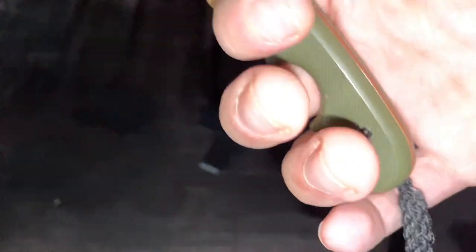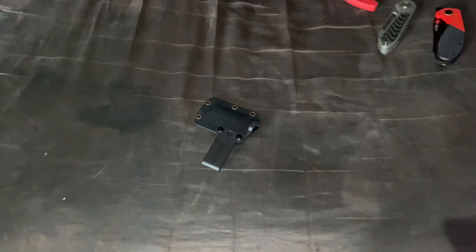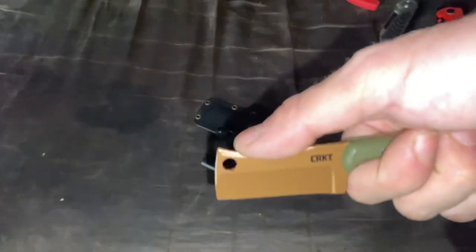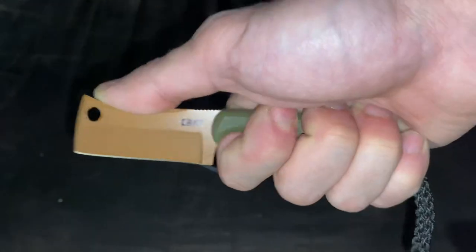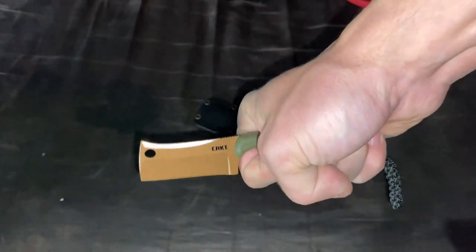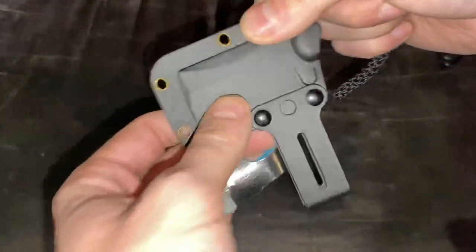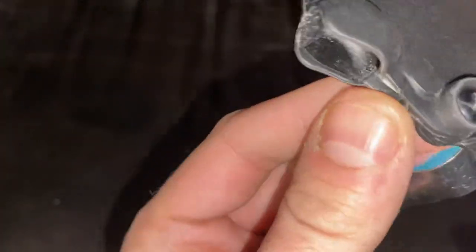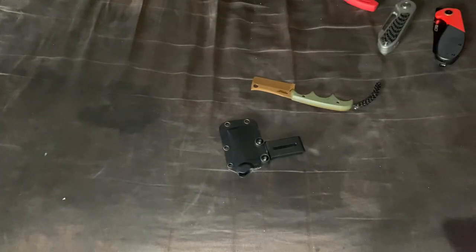I have nothing really bad to say other than it could be a tad bigger — like a small-plus size, not quite medium but close. I'd have a better grip, but I can grab it and with a little hand adjustment I've got it. It cuts well, carries well, and doesn't rattle in the sheath. For carry, it goes onto your belt loop like this, or using the holes you could use snap closures for loop carry.